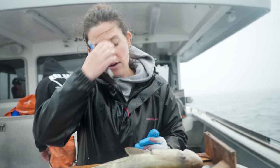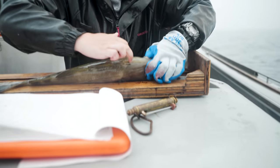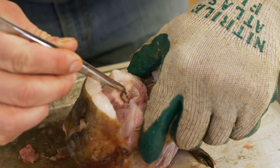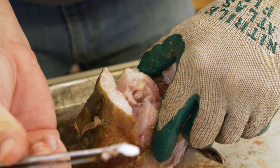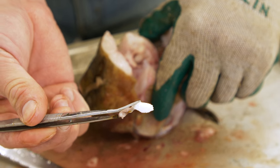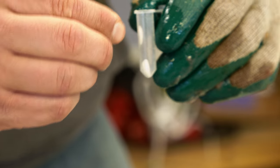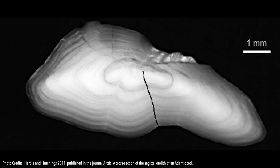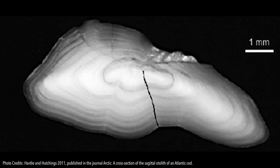Two other samples that we take are otoliths, which are ear bones within essentially the fish's head — they're gonna come out of right here. I'm going to cut off the whole head and then later, once the survey is over and we're in a lab on land, we'll extract those. The really interesting thing about otoliths is that we can figure out how old a fish is by looking at them. If you cut them, they have rings kind of like a tree, and you can count the rings to see how old they are.